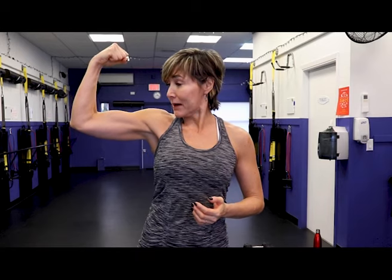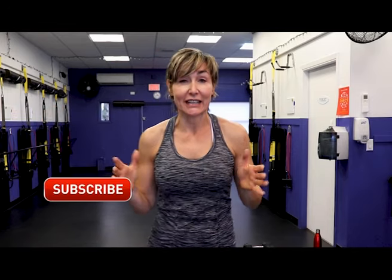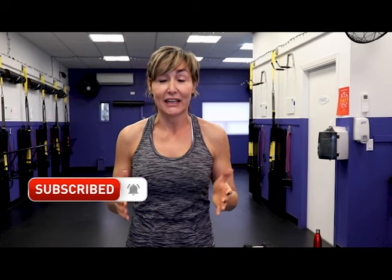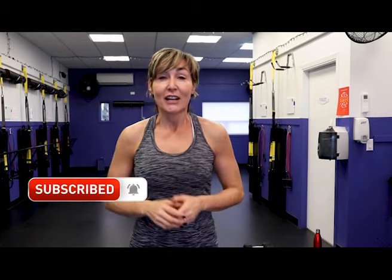Hey there, good-looking — welcome! You are going to love today's workout. Today we are going to build muscle and bone density. I know, not sexy at all, is it? Building bone density — not as cool as toning the abs, tightening the tush, working the arms — but it is needed more than any of those. After the age of 40 we start to lose bone density, we've got to get our bones strong. But we will also get toned arms, tighter tush, and toned abs too.